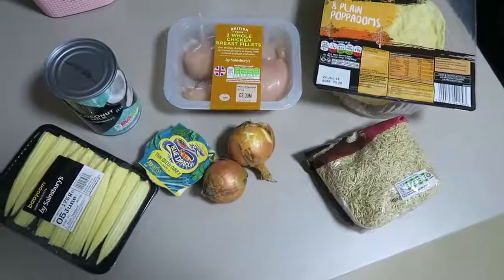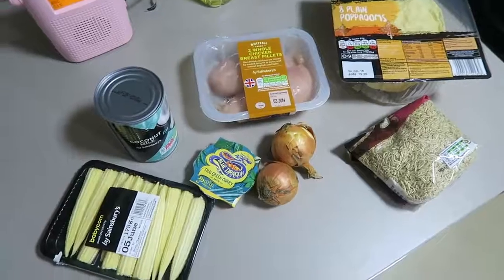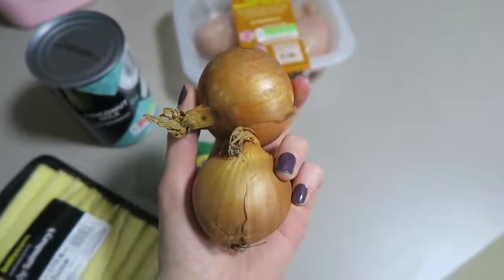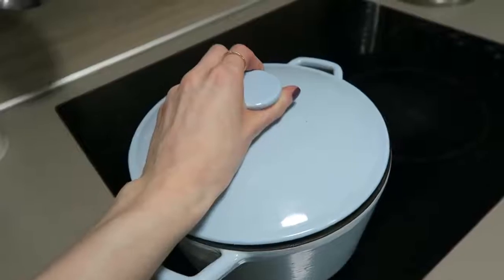One of my first favourite meals is a chicken Thai green curry. I've been trying to get this right for so long. I've always used the little jars of paste but it just never tasted quite right. Now I've found the perfect way for me to do my Thai green curry. What you'll need is some baby corn, some Blue Dragon Thai green curry paste, coconut milk, two chicken breasts, two onions, and then I like to have some poppadoms and rice with it.